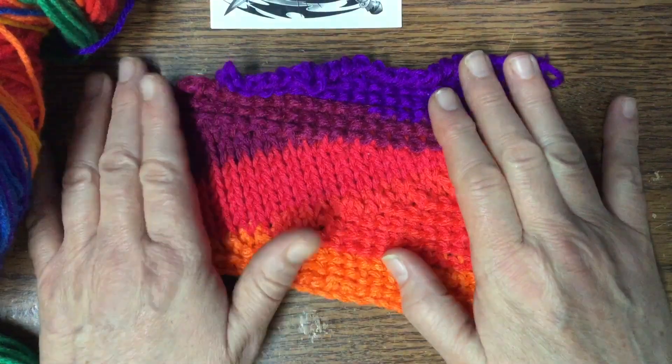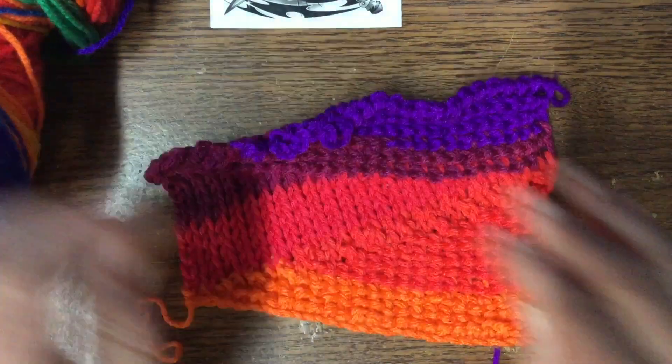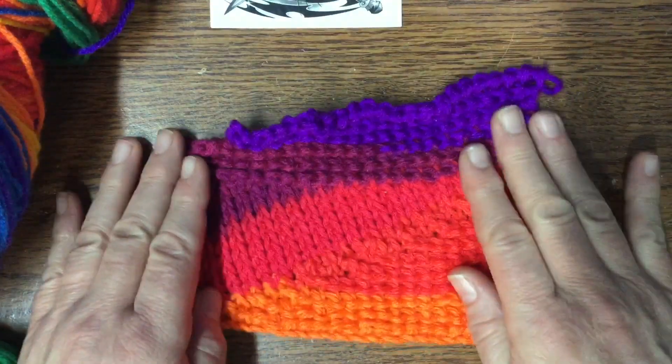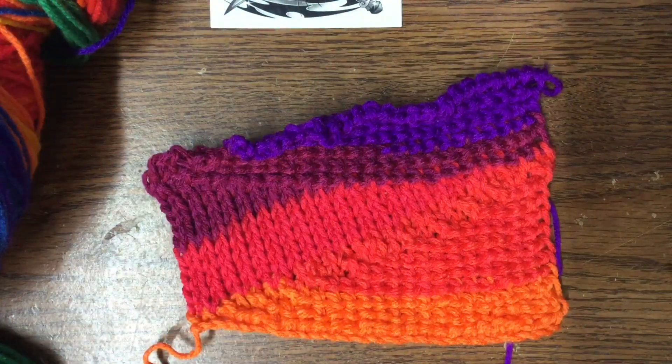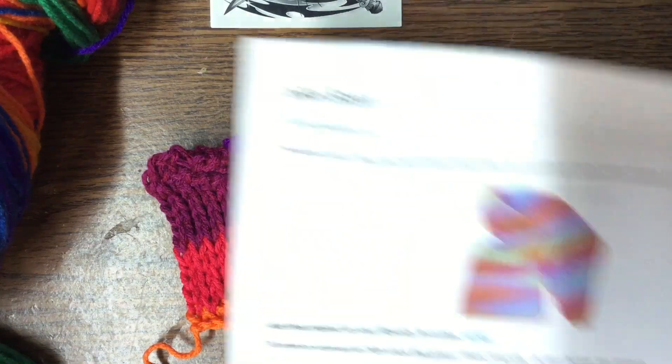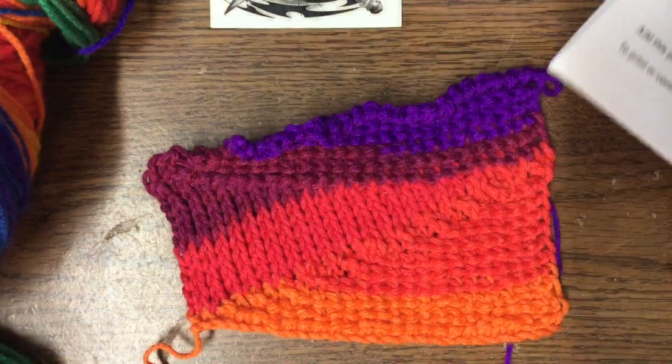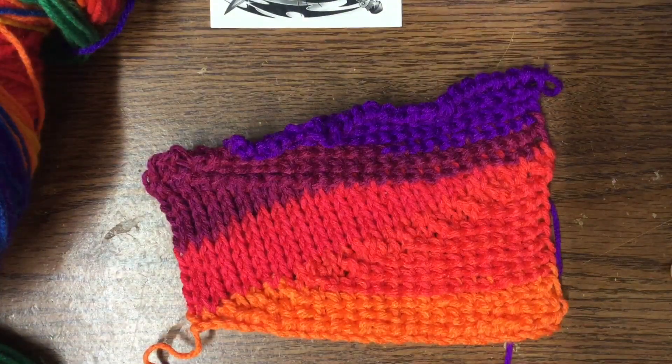This is what I have so far. There is definitely a lot going on with this scarf and the way the colors are striping. It looks wonky, but trust me, it's straight. I believe Kim used a different kind of yarn, obviously, but hers looks a little more normal. Mine is just looking pretty wild.